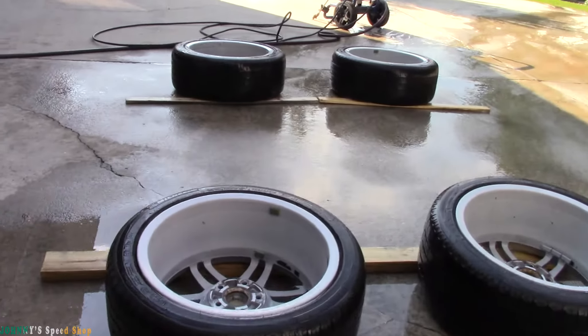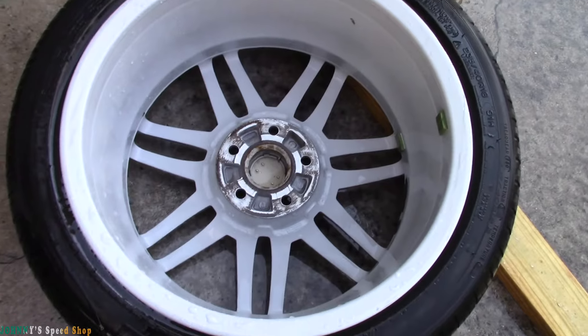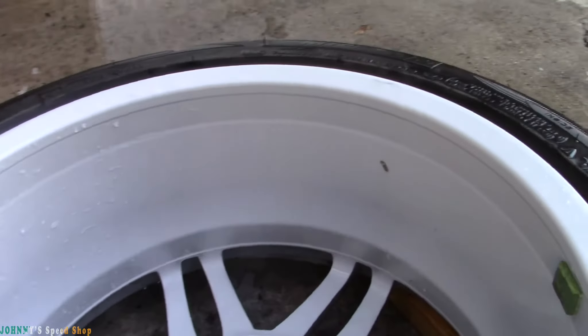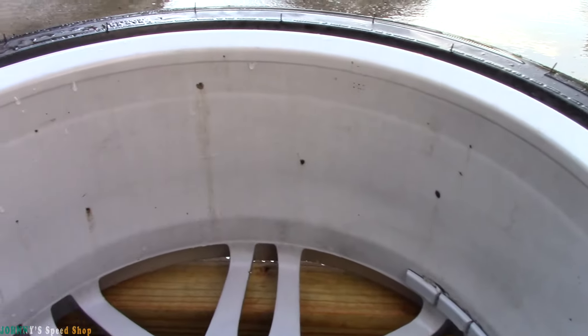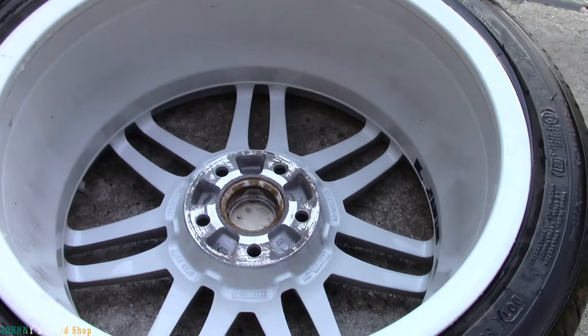Quick look at these after pressure washing. I think this is the best one — most of the tar is gone. You expect a little bit to remain, no big deal, we'll take it off. This one's not as good — you know, this one had never been washed on the inside before. But all in all, not too bad.